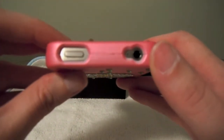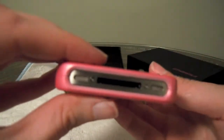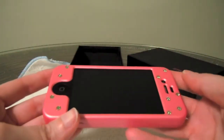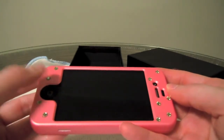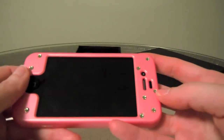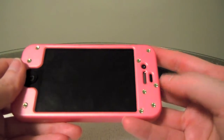Come around up top and you have your headphone jack and then your sleep/wake button. And then of course the bottom has a full cutout there for your dock, your speaker, and your microphone. Looking at the front, you have access to your home button — that's actually very comfortable. As you can see, there are crystals on the front as well, and then you have a nice cutout here for your sensor and your earpiece.